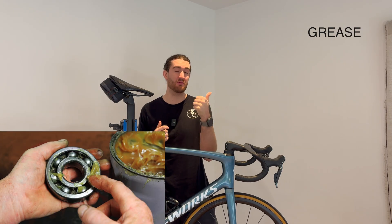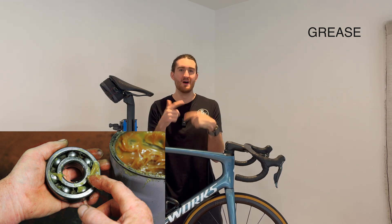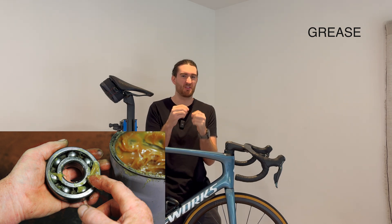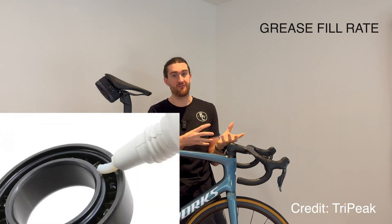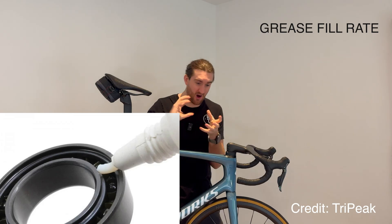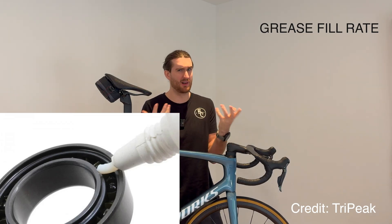Before we get into ceramic bearings, I want to talk about what actually makes a bearing faster. First, there is the type of grease — if you have a thinner grease or more of an oil, that bearing is going to spin faster. A thicker, more winter grease will obviously spin slower. Then there's the grease fill rate: more grease makes it harder for the bearings to push through, and less grease makes it spin a bit faster.